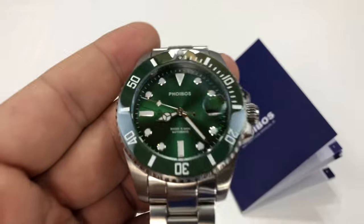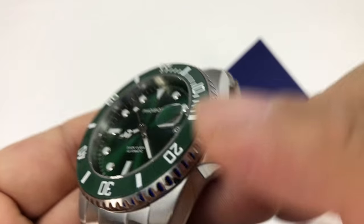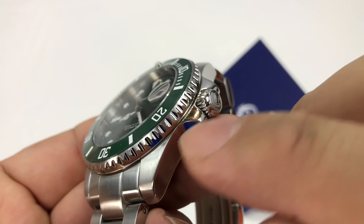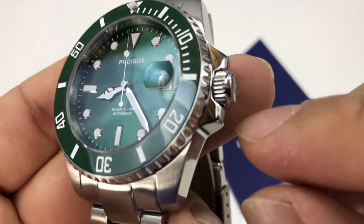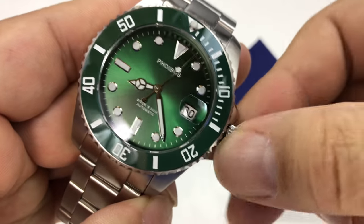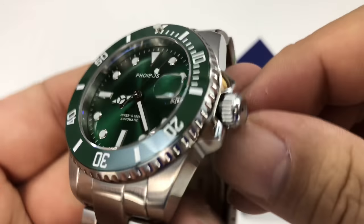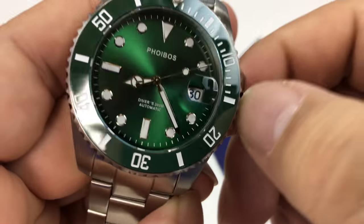It feels great — it is heavy and substantial. I could beat someone with this and I like it. We've got polished metal all the way around, crown protectors here and polished, and then it looks like a screw-down crown because this is obviously 300-meter water resistant. I'm just going to unscrew it — as you can see, pretty good knurling there. We also have the Foibos P etched on the top of it.